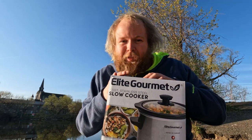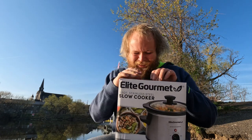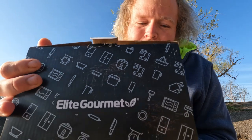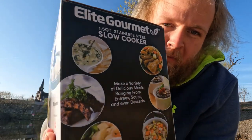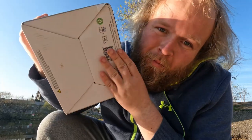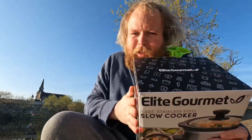I do apologize to anybody wearing headphones, but I am slightly excited for this. So yeah, this is the box — elite gourmet. I can't wait to start cooking food slowly. But yeah, it's a box. Let's open this box up, guys.